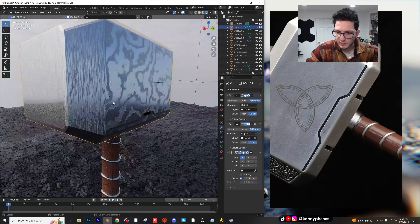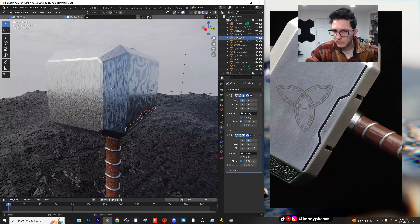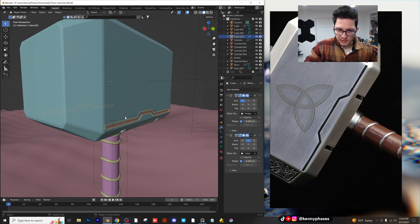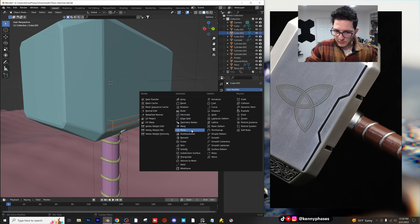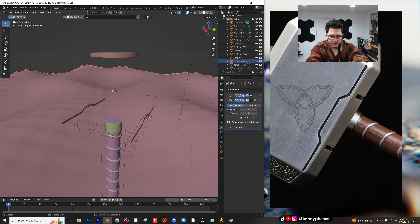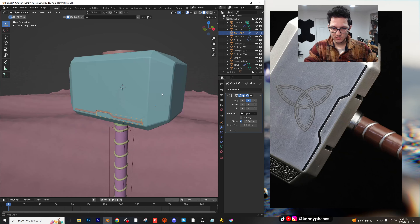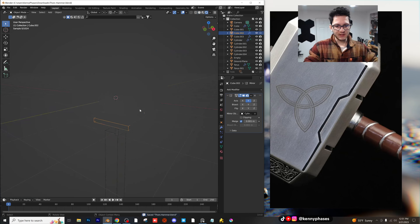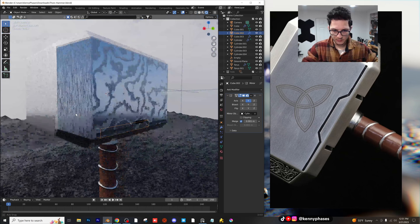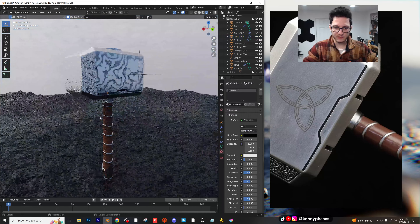I actually want to undo this real quick. I'm going to take this, duplicate it, and bring it over on the Y, then add a mirror modifier on the X. I'm adding an empty and targeting the empty as the mirror object. I'm going to scale this on the Y to paint the inside of that groove. Move those modifiers around, move this inside of the Y. Now I can take this object, make it black, and we have that painted part on the inside there. I'll add one more mirror modifier to the Y and select this — we're good to go. We are officially cut into this shape.